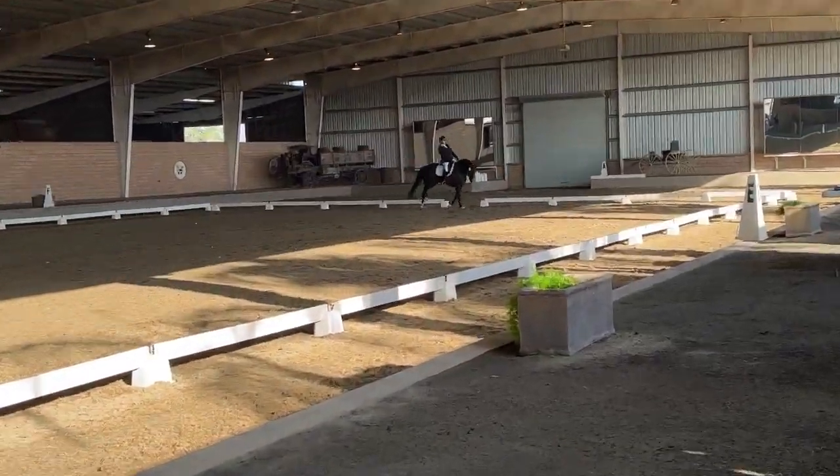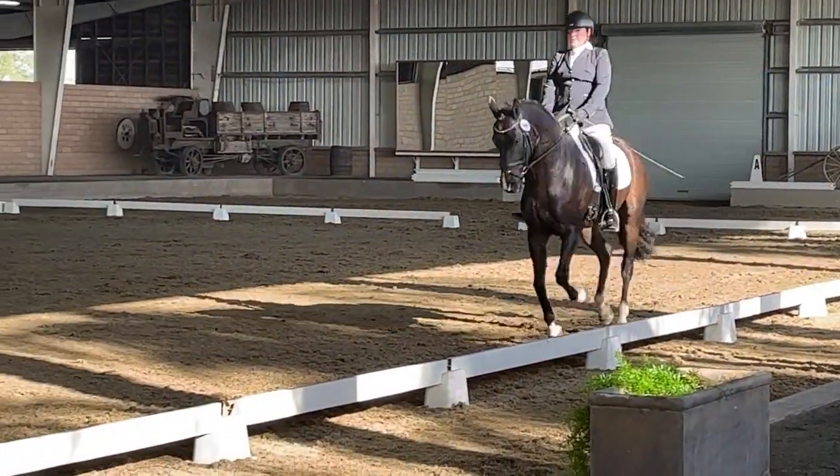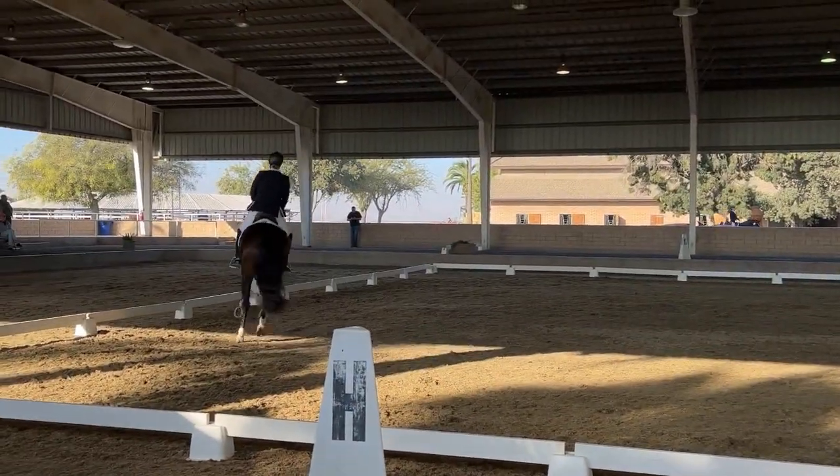Do a 10-meter circle. On the long side, opposite the judges, lengthen the stride and canter.